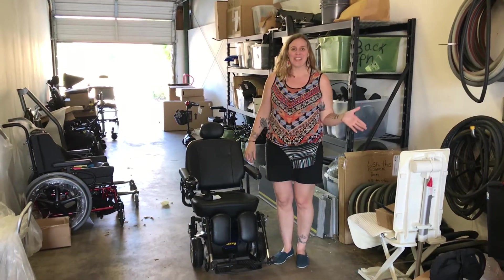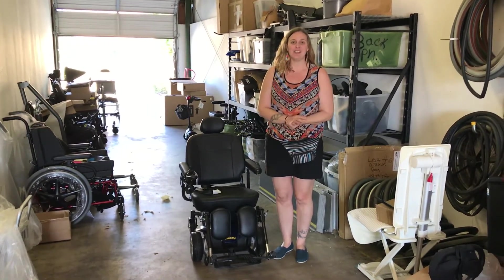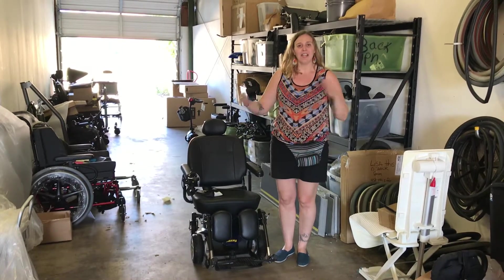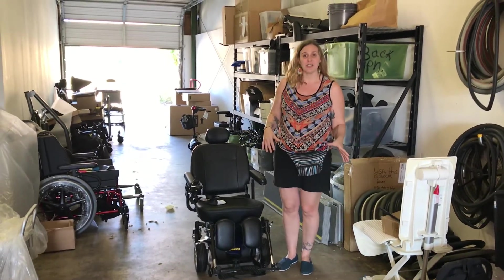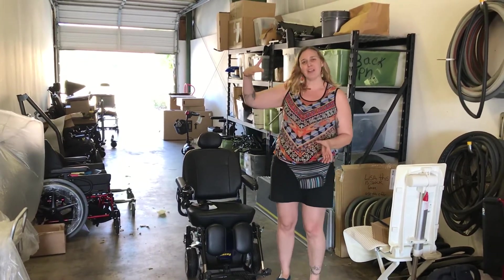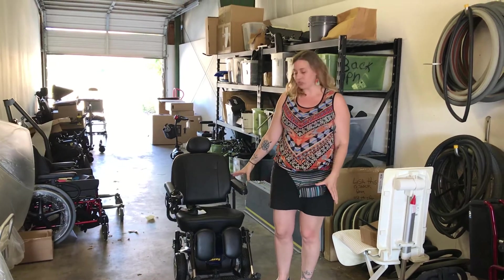Hi, this is Joy Nix with New Motion. I just wanted to do another short video about another type of mobility device. Last week we looked at scooters and some of the pros and cons, and today we're doing one level up, looking at a very basic power wheelchair.